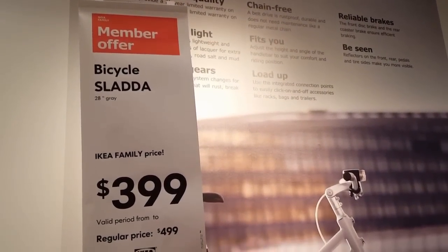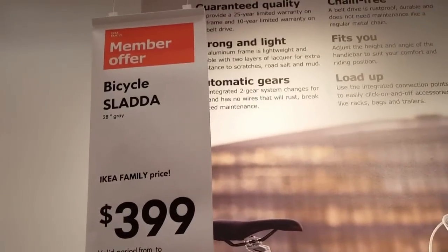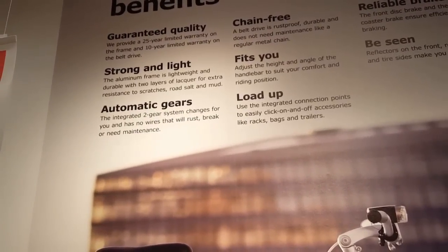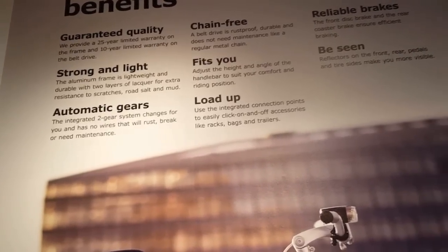Oh sweet — Sålda. It's IKEA's first bike. For members it's about $400; the regular price is $500. They have a 28-inch and a 26-inch tire type. It's guaranteed for 25 years with a 10-year warranty. It's basically made of aluminum and has an automatic two-gear system. I can't wait to test drive this thing — it has an automatic gear set.